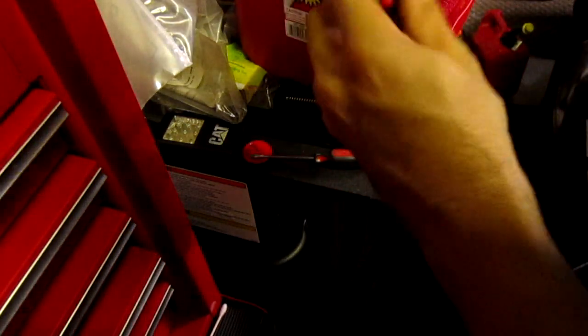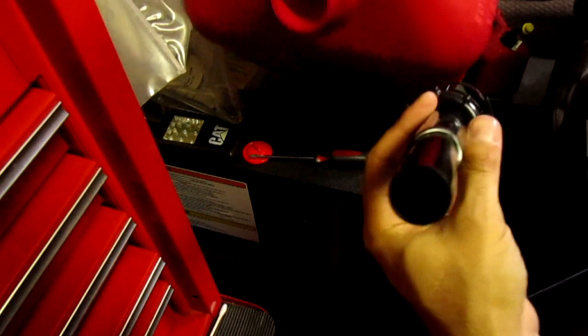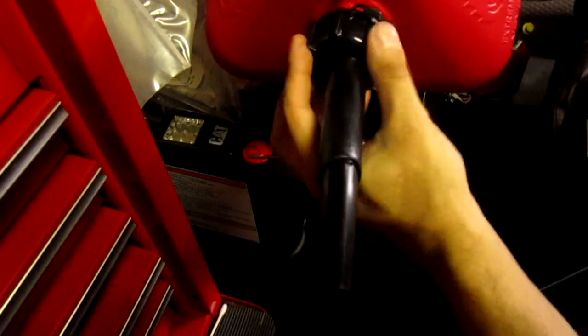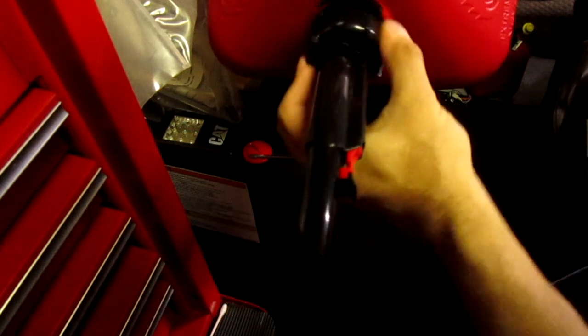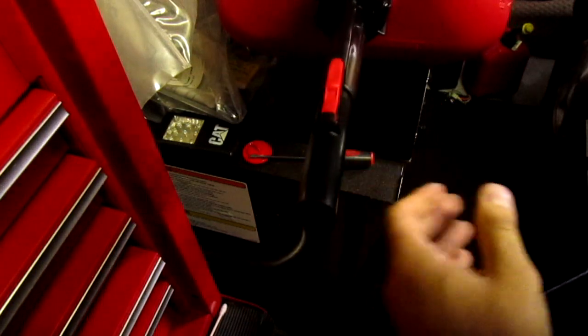Look, you can pour it now. Put this back on — make sure you don't screw up that rubber seal either. Put it back on, collar, bam. Gas can — put your nozzle back on there, any way you want. Done pouring.